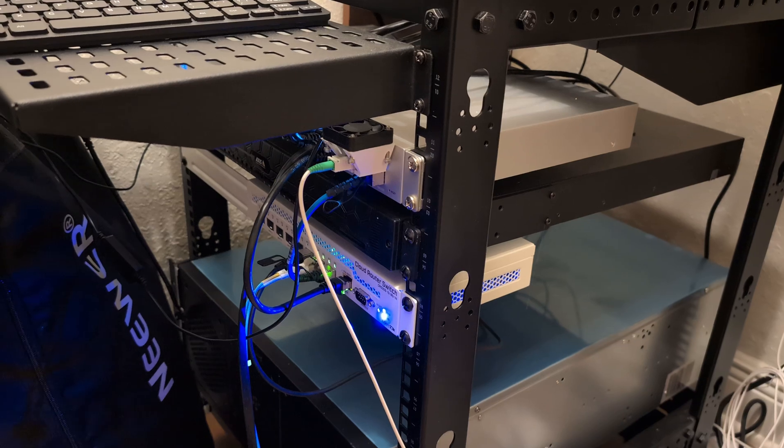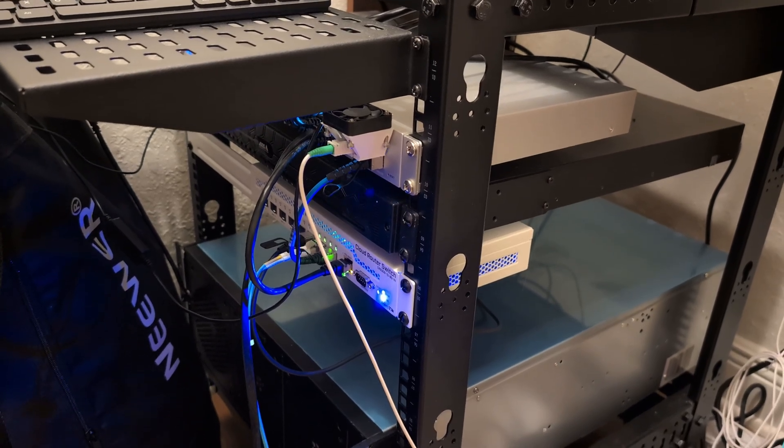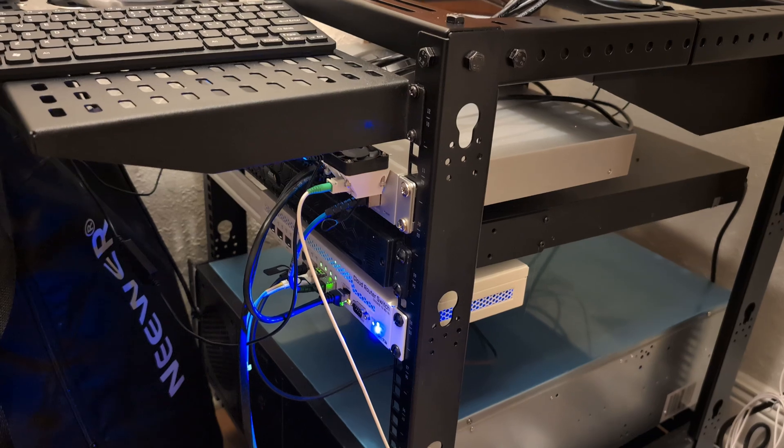Welcome to part two of the home server build. In this video, I'm going to be migrating over my security camera video recording and my Home Assistant server.